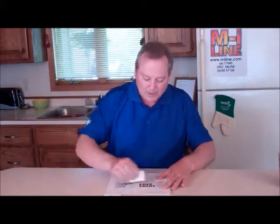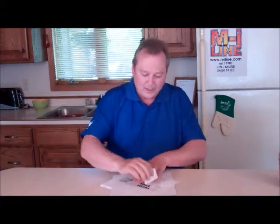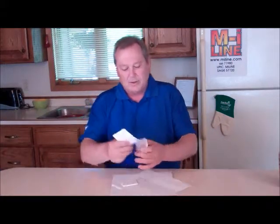Let me show you how easily it works. One, two, three, four slices. Well, I just got a free trial right there, folks.